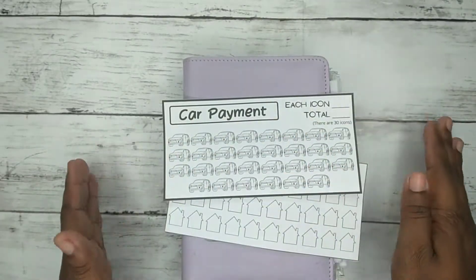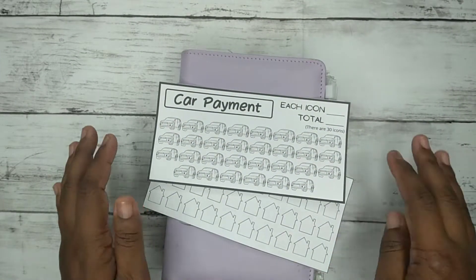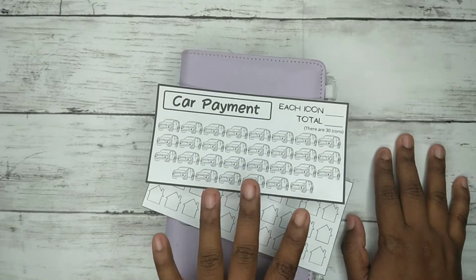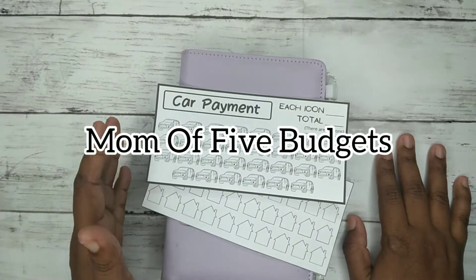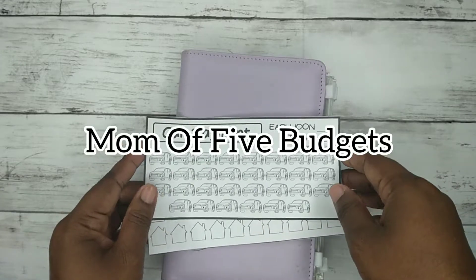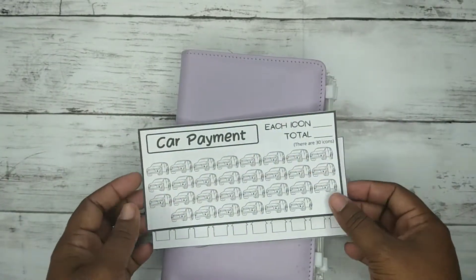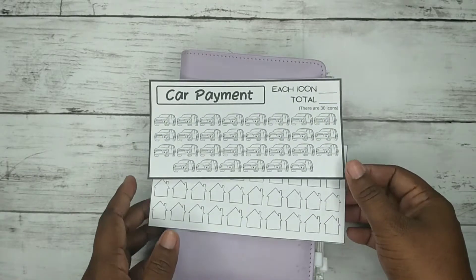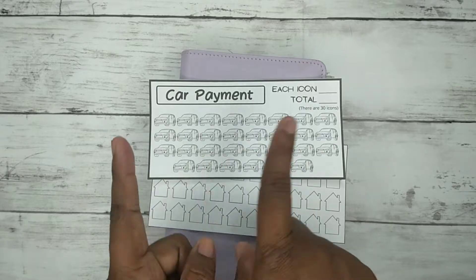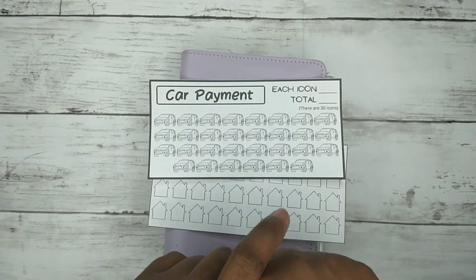That's the end of this video — I told you it was a quick one! Again, it's $9.99 and you can get it at my Etsy shop, Mama Five Budgets. If you want to customize it — say you don't want car payment but want something else — just let me know and I can do it for you. Thanks guys, and I'll see you next time for my week two budget check-in. Bye!